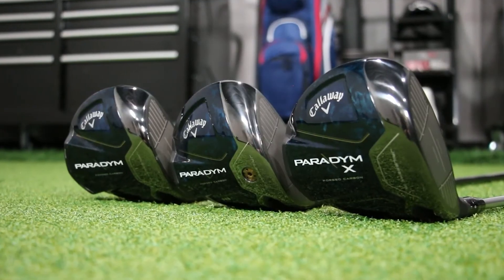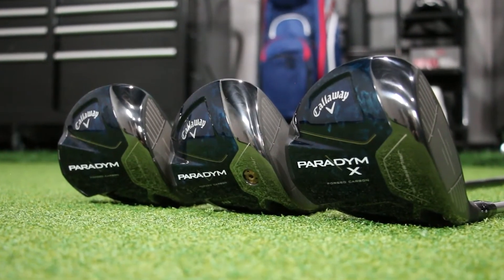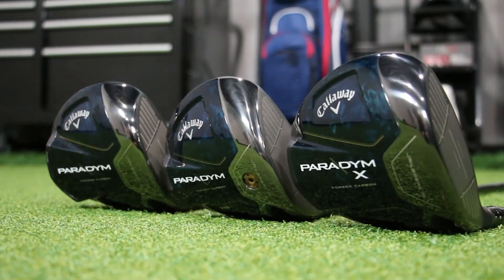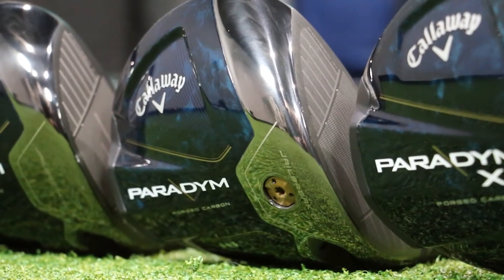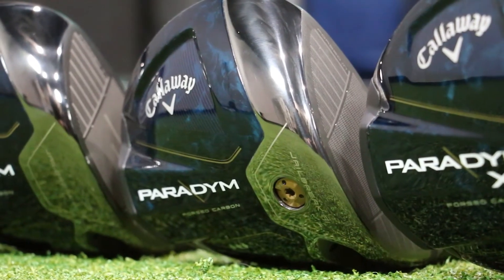What I love about these woods is the forged carbon composite sole — every single one is different because where the carbon fibers weave, you can have six different woods and all of them are going to be marbled just a little bit differently. I think that's so cool.